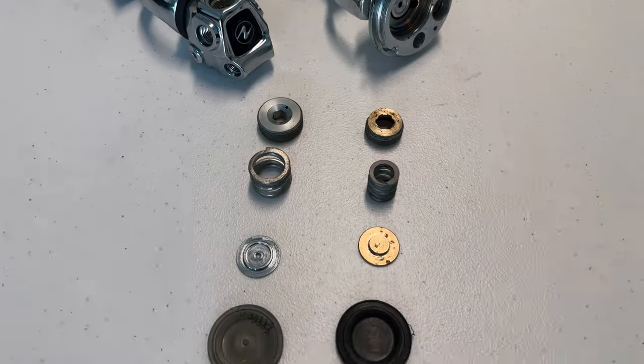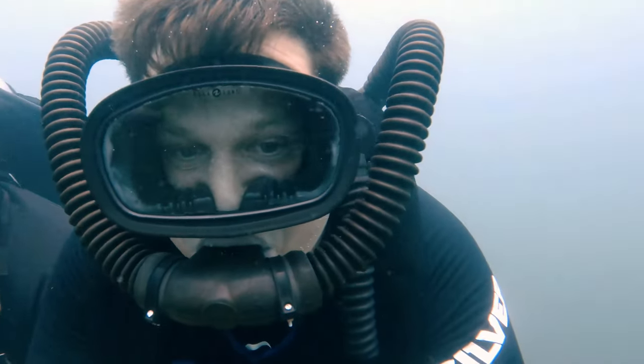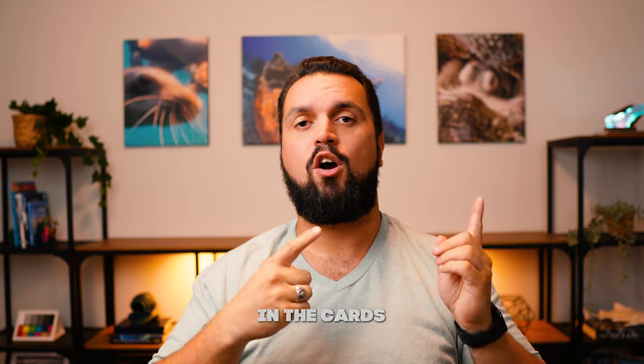Even though these are made 60 years apart, they still operate exactly the same. Gas is reduced to intermediary pressure, where a diaphragm under the tension of a spring blocks gas from entering the second stage. When you breathe from the mouthpiece — whether single hose or double hose — that reduces pressure between the hose line and the first stage, flexing the diaphragm, which allows the higher intermediary pressure to flow through the second stage into your mouth as you inhale. If you're interested in a more in-depth breakdown of how regulators work, there's a video linked in the cards and description.